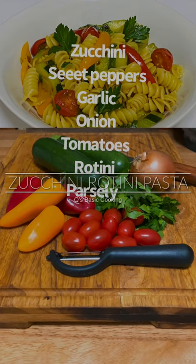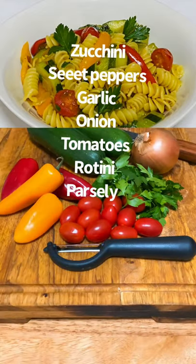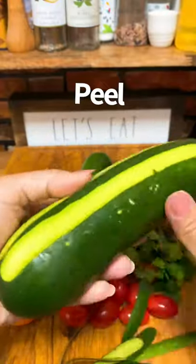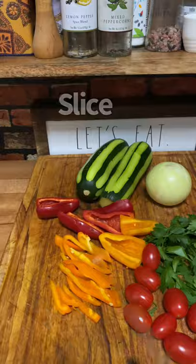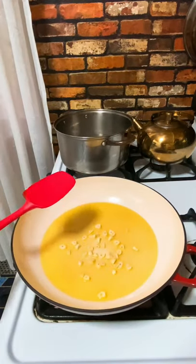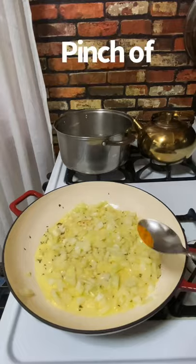Hello everybody, let's make some yummy pasta for picky eaters — don't tell them you're using zucchini, it's finger licking good. We have all the vegetables ready: peel the zucchini, leave some skin on so it looks pretty, slice the peppers, tomatoes, onions, and chop the garlic. We're making it with rotini and the water is boiling.